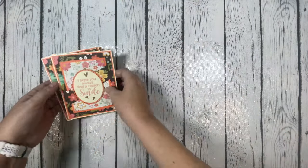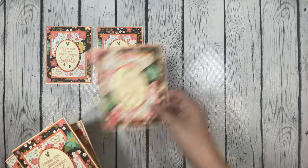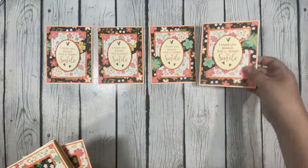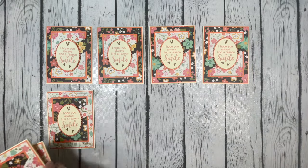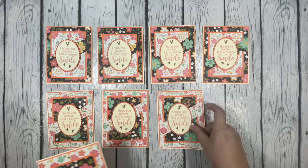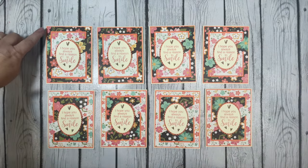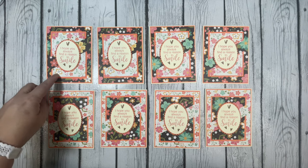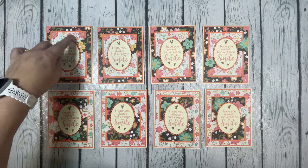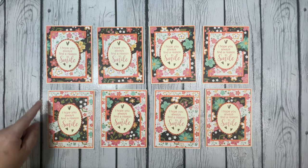Let me show you all eight cards. I pretty much stuck to the sketch this month — I didn't really make any alterations. You'll see I have four of each design: four with the darker floral pattern as the background and the smaller floral as the front pieces, and then the reverse for my other four.